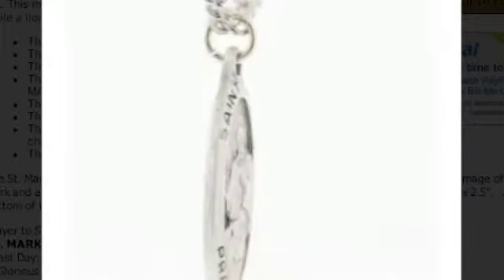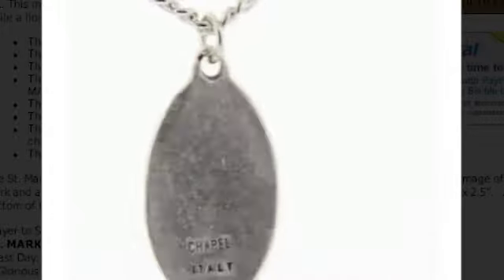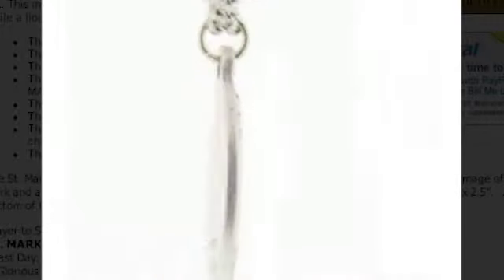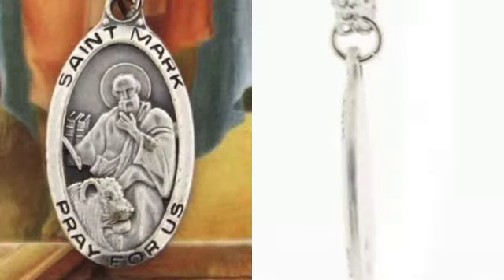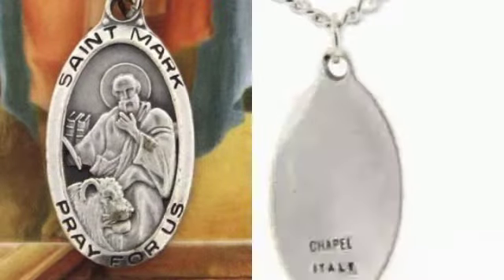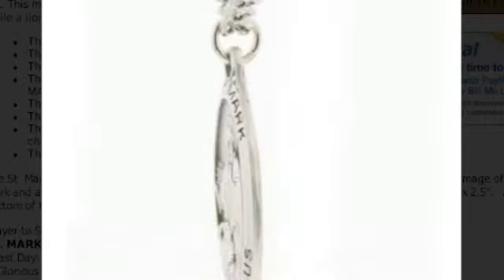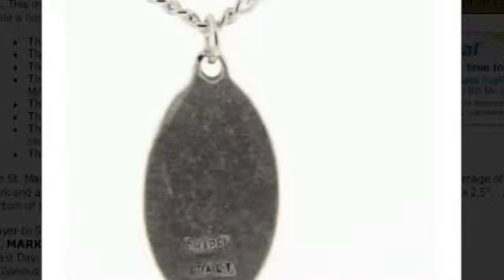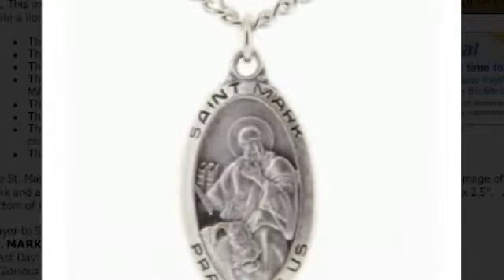The Saint Mark Medal has the following features. The medal is an oval shape and the pendant is made of pewter. The pendant displays a traditional image of Saint Mark featured with the lion. The medallion has a slightly raised outer border which reads, Saint Mark pray for us. The back of the medal is plain. The medallion measures 1 inch in height and 5 eighths of an inch in width.